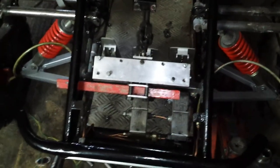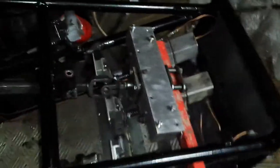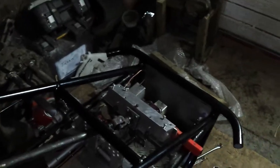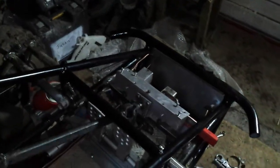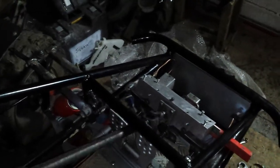Alright guys, there's been another slight change. Managed to get hold of our student box, which is much better — it's a lot neater.